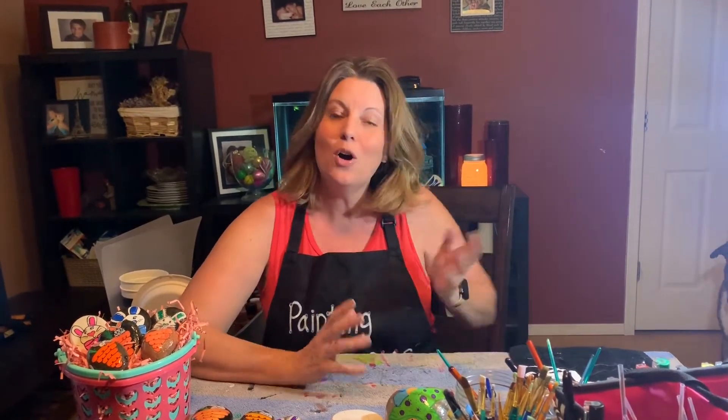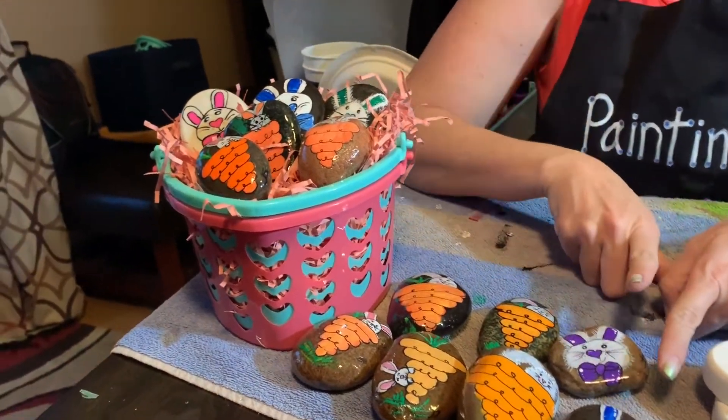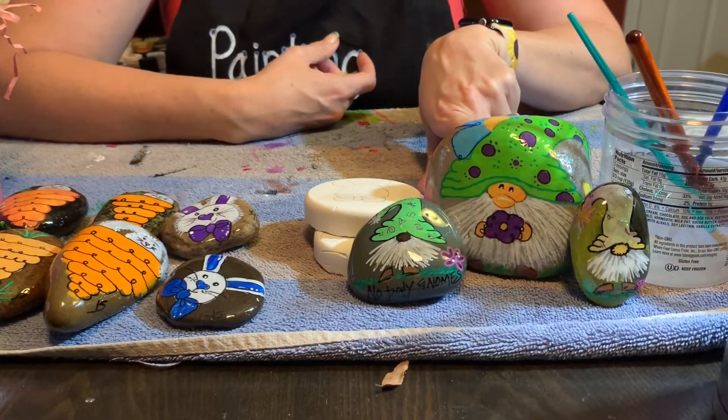Hi, welcome back. We are rock painting with Apache Junction Parks and Rec on Thursday before the big Easter weekend. I want to welcome you to my home. Tonight we're going to be painting Easter themed rocks — I have a carrot, we're going to have carrots, and we have rabbits. Next week we're going to do gnomes, so tune in next Friday back at our regular time for some easy gnomes. I'm super excited about painting tonight.